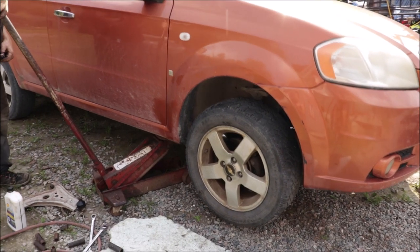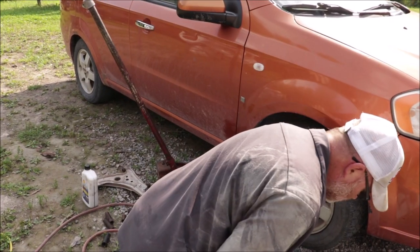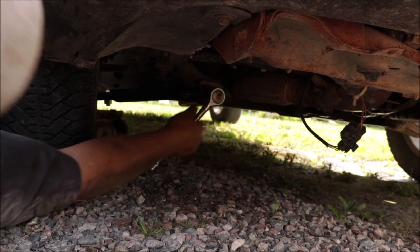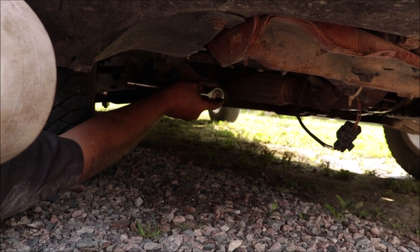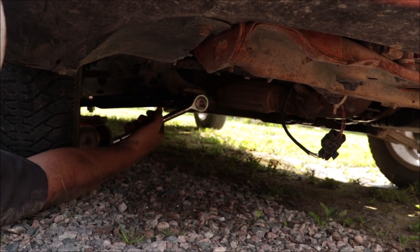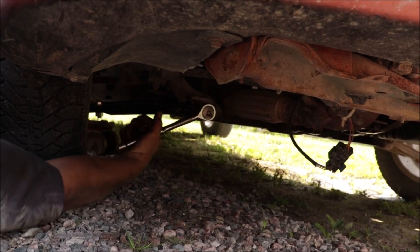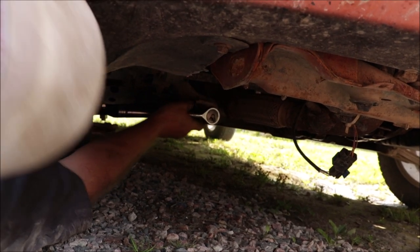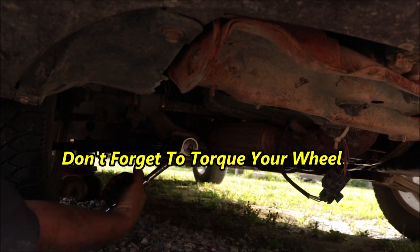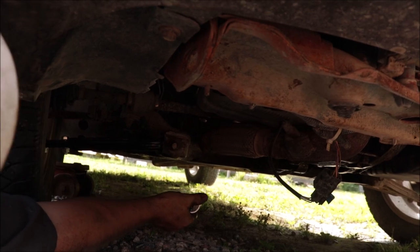Now I'm going to let this down and load that bushing, then tighten up that bolt. That one you have to tighten up when the weight is back on the car, or you'll end up ripping your bushing when you set it down. Even better if I had a good ratchet — I do somewhere. That's good, that's tight enough.